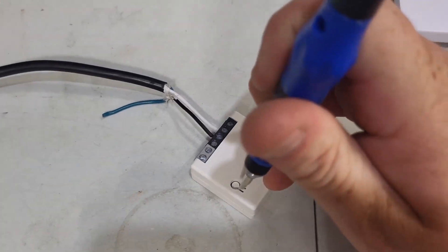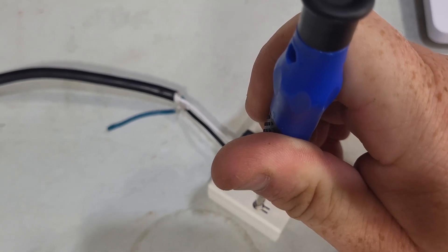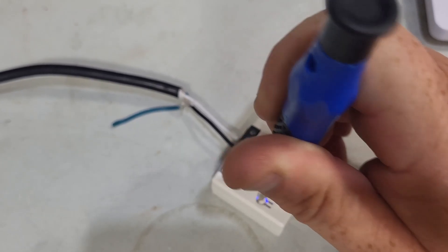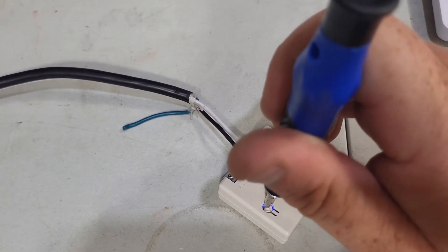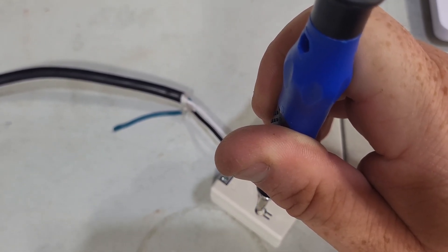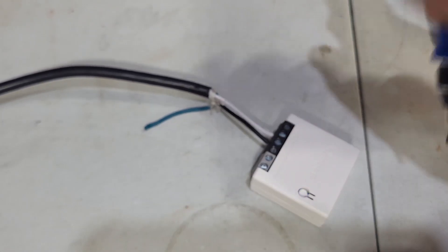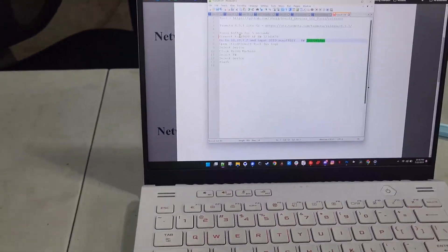You're going to want to hold down the button for five seconds. The blue light will start flashing continuously — sometimes you have to do it twice. It'll do like a one-two-three pause, one-two-three pause. But once it starts going beep-beep-beep-beep continuously, that's what we want. That's going to put out an access point.